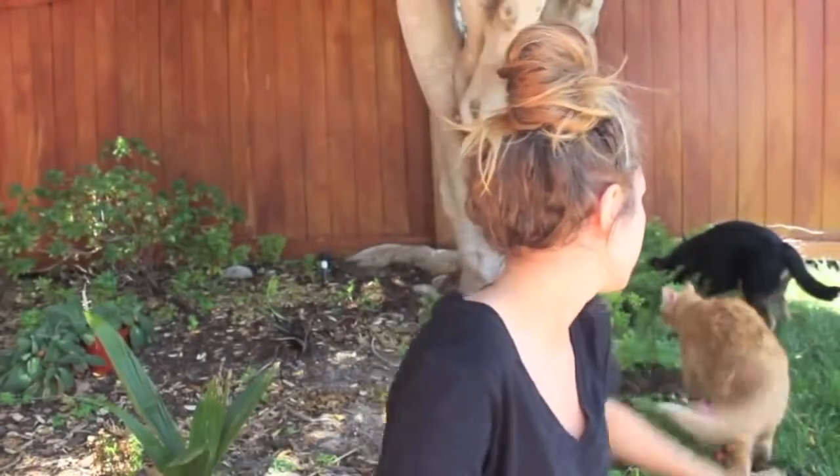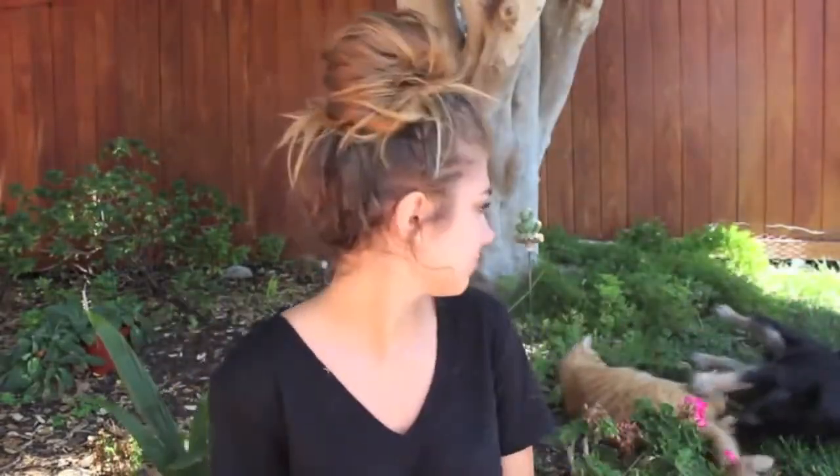Cat! Most of you ask where the cat is when I show the dog, and most of you ask where the dog is when I show the cat — in the same frame. That's rare. Look how cute they are, what the hell?